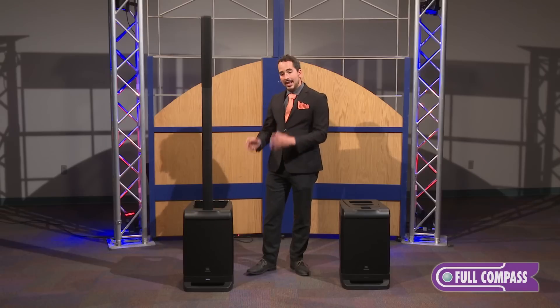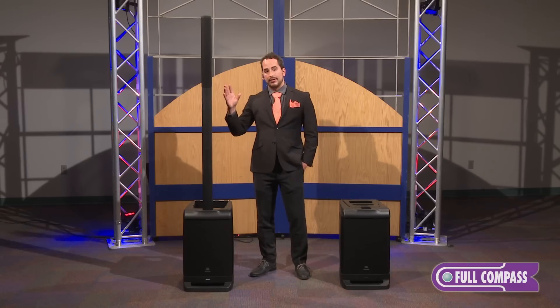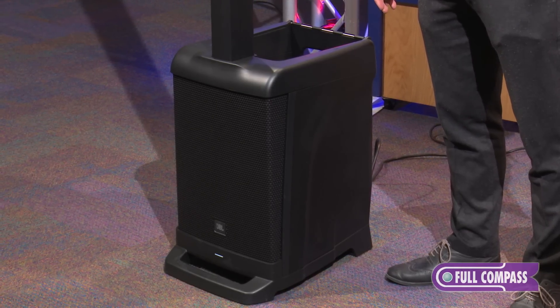The EON-1 starts with a 10-inch low frequency section that's crossed over at 200 Hz to a 6 by 2 inch high frequency section. The 10-inch woofer has a bass reflex design, so it plays down all the way to 37.5 Hz.